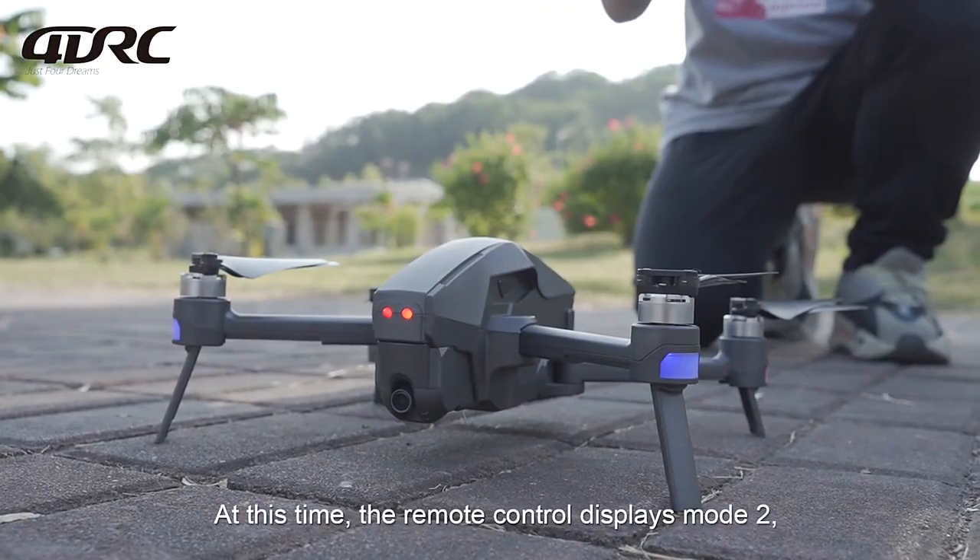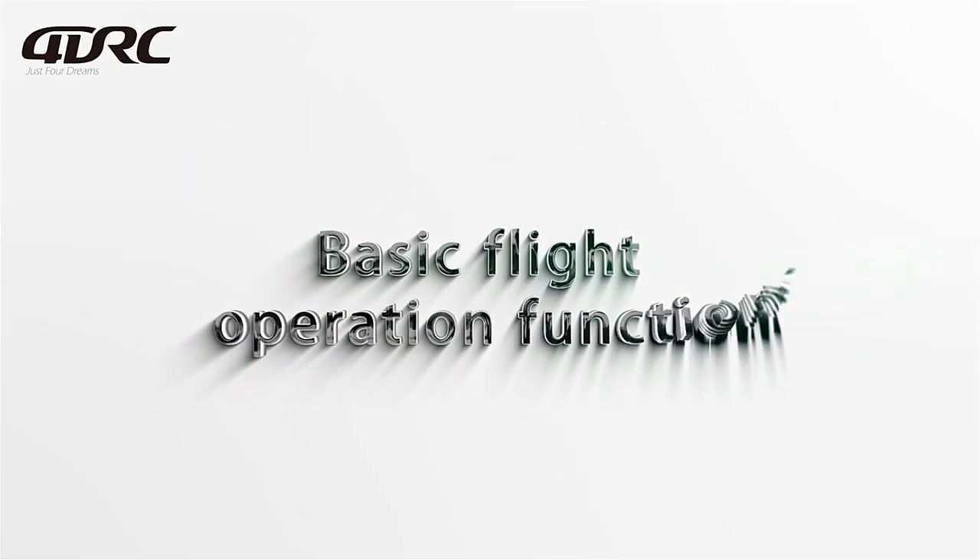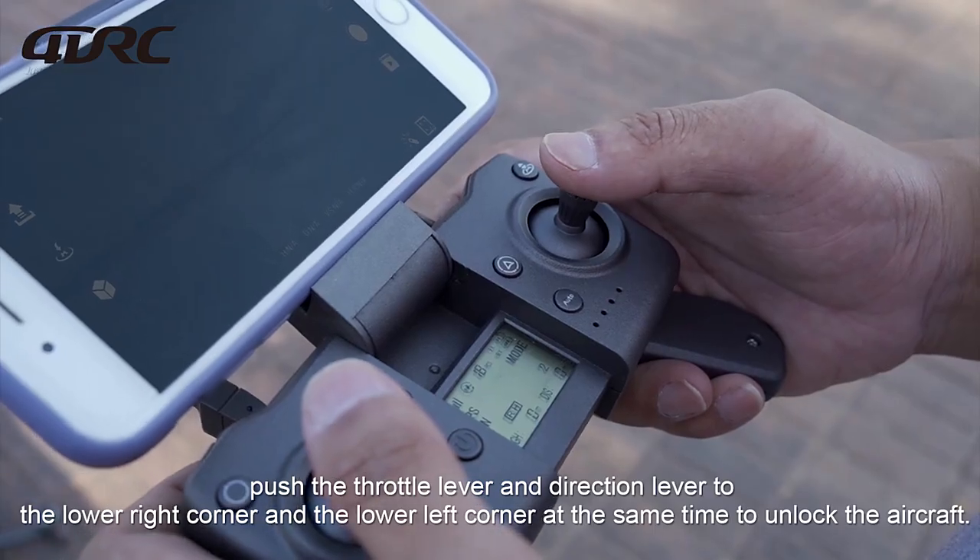At this time, the remote control displays Mode 2 — the GPS mode — and can be used for outdoor flights. Basic flight operation: Aircraft unlocking — push the throttle lever and direction lever.